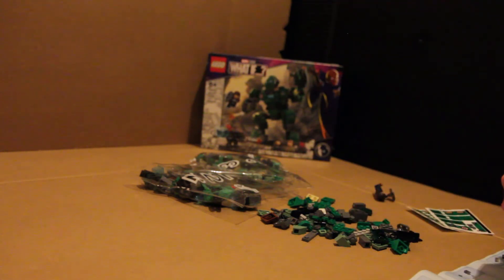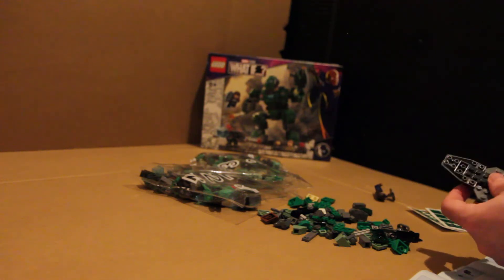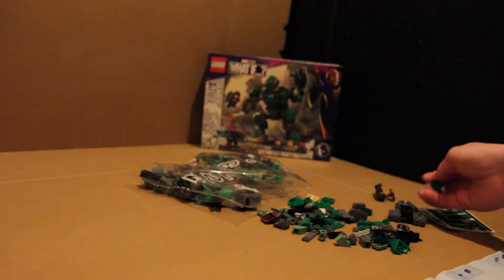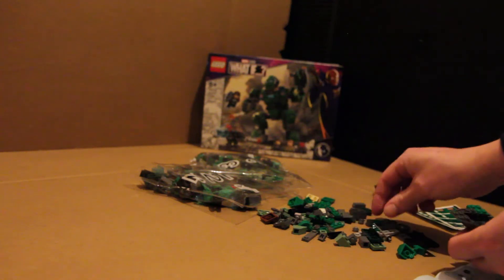I've also still got Tony Stark's Sakarian Iron Man — I think it's Iron Man — to go. And that comes with the Watcher as well, which I'm excited to have in my collection. Now we're going to add some green. We need lots of green — there's not enough green in the world of LEGO. We need more of it. Let's bring out some green sets.